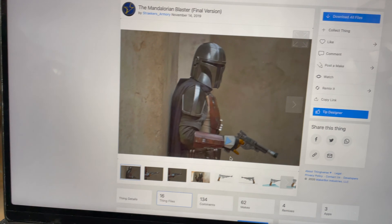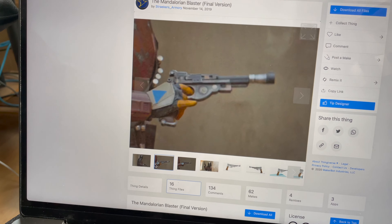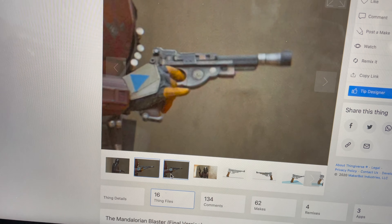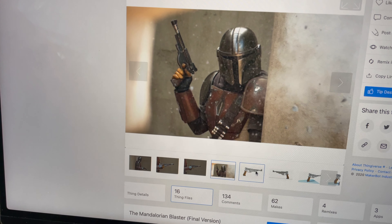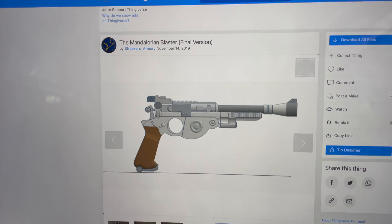While I could CAD this blaster completely from scratch, I don't have to because this guy right here has already done it for me and saves me a bunch of time. I do have the skills necessary to go through all the pictures, do all the research, and CAD this from scratch, but this file is here for free. I'll put a link to it in the description.